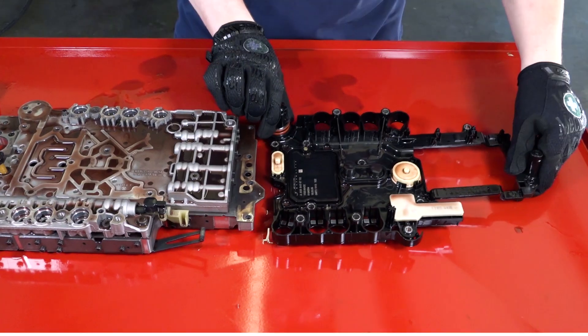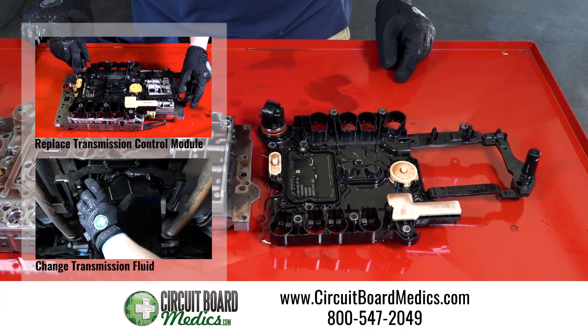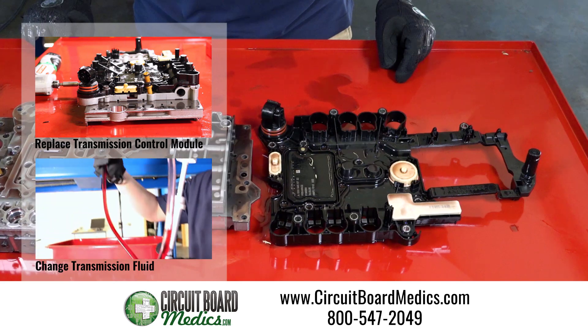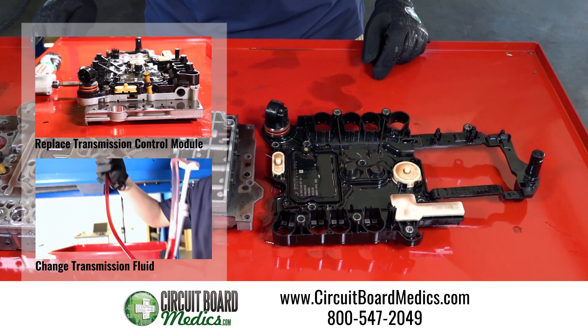Visit circuitboardmedics.com to place your order or call 800-547-2049 with any questions. See our other tutorials on how to replace the transmission control module or change the transmission fluid.